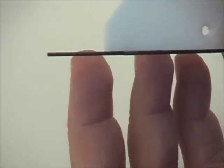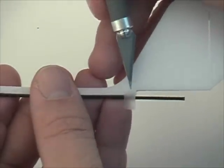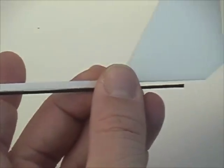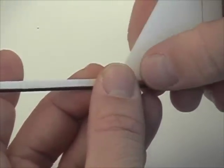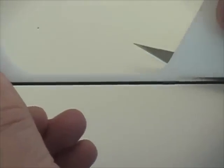We put one piece of tape at the front and one more at the rear. If you like, you could put a third piece in the middle. The purpose of this is just to hold the carbon rod onto the foam before you apply the CA glue.